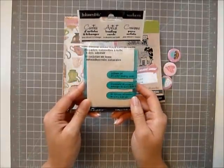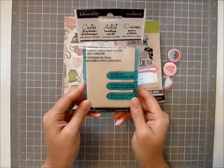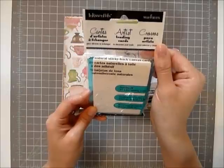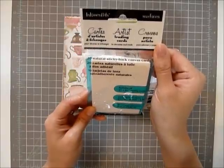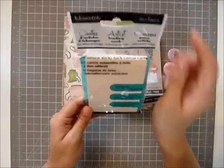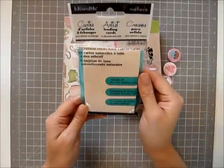I got this and I haven't used it in a long time so I'm just going to give it away. It's called the Artist Trading Cards. It's pretty much a canvas card and it has a sticky back. So please have this.